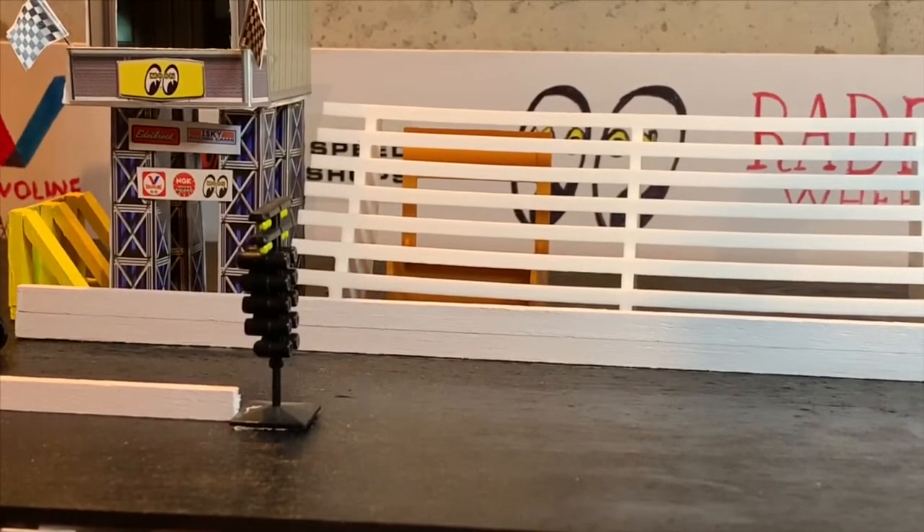Alright guys, it's time for the final unveil of our fuel altered car. I'm really sorry that I basically entirely skipped over the whole build process — that was not intentional. It's fall and I'm trying to get a lot of stuff done, working on a lot of different projects. But I'll try to explain as best as I can what I did, like I normally do.